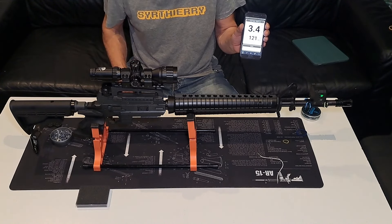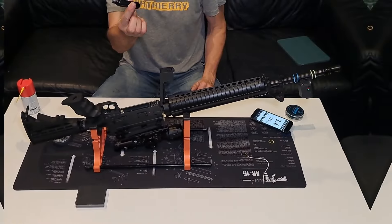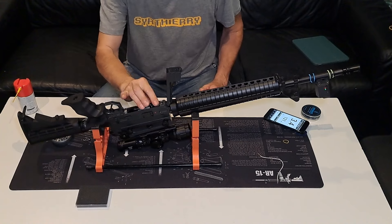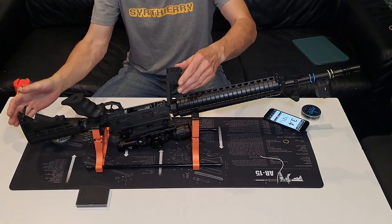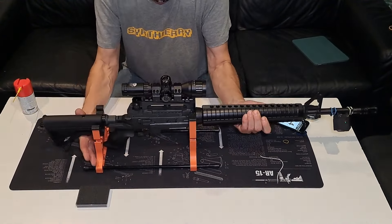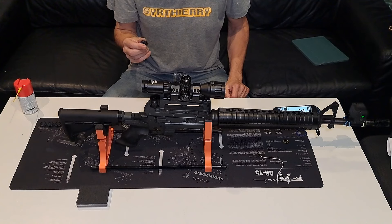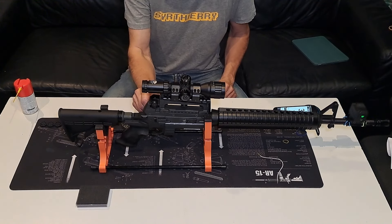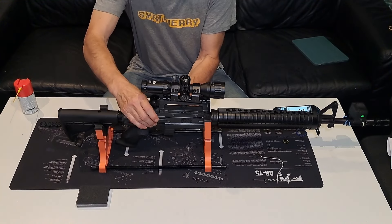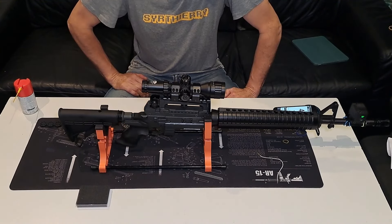Je vais changer la sparklette, et on repart. Mise en place de la Marshall — l'heure de vérité approche. Premier barillet avec la nouvelle sparklette Marshall. Alors, qu'est-ce que ça donne ? 4,9 joules, 132 m/s. Il me semble que tout à l'heure on en avait plus.